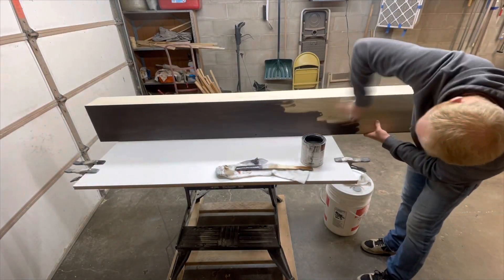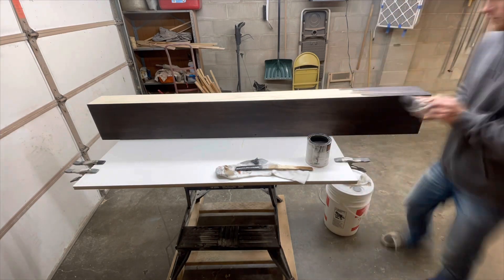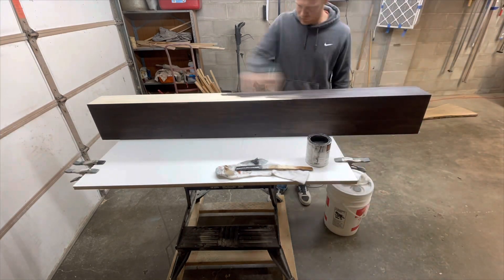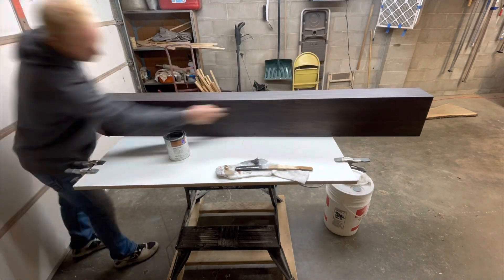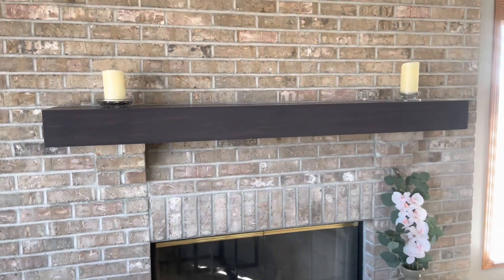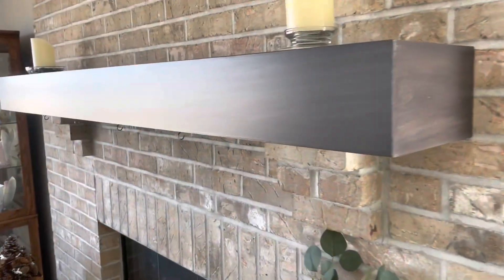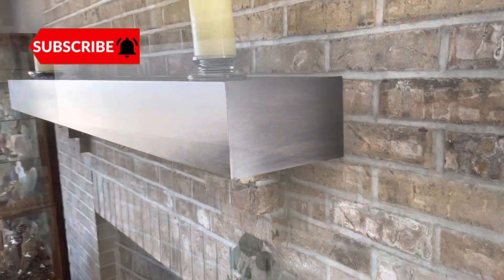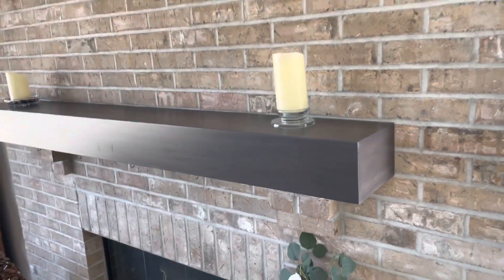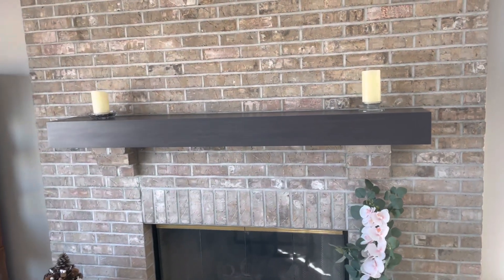I am pretty happy with how this quick mantel build turned out and I got it done in time for the holiday season. Let me know what you think of doing the 45-degree miter cuts - was it a better idea than the classic butt joints? I think it gives it a cleaner, seamless look and makes the corners look really sharp. If you enjoyed this video, please check out some of my other DIY videos and it would mean a lot if you helped me reach my goal of 5,000 subscribers in 2023. I'll leave a few beauty shots of the finished product - hope to see you on the next build and thank you for watching.